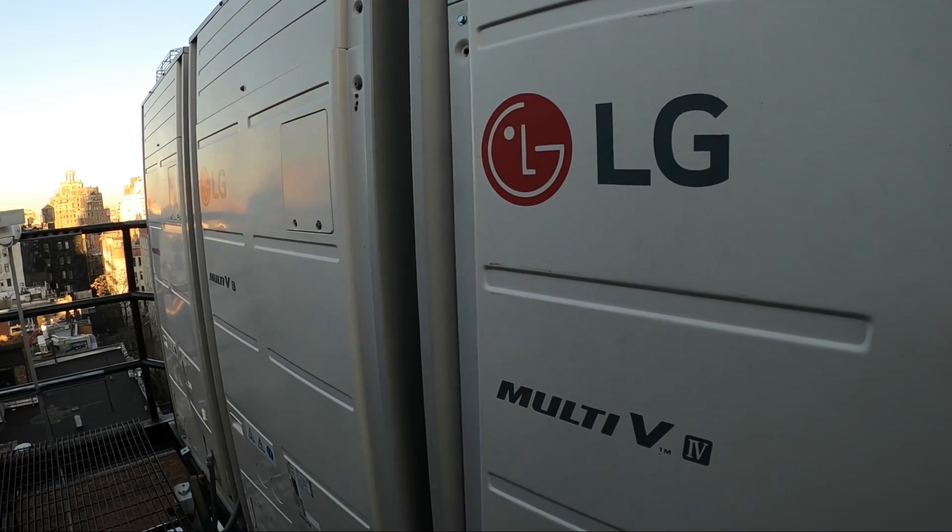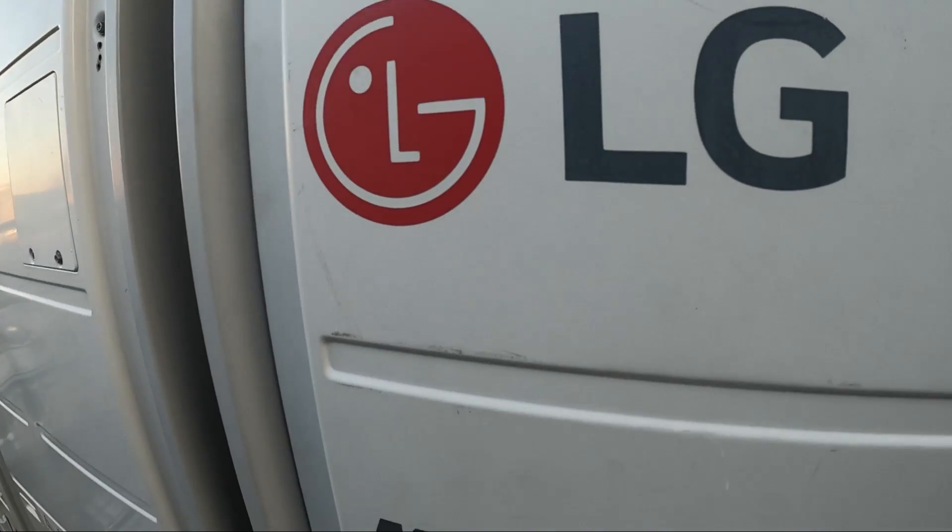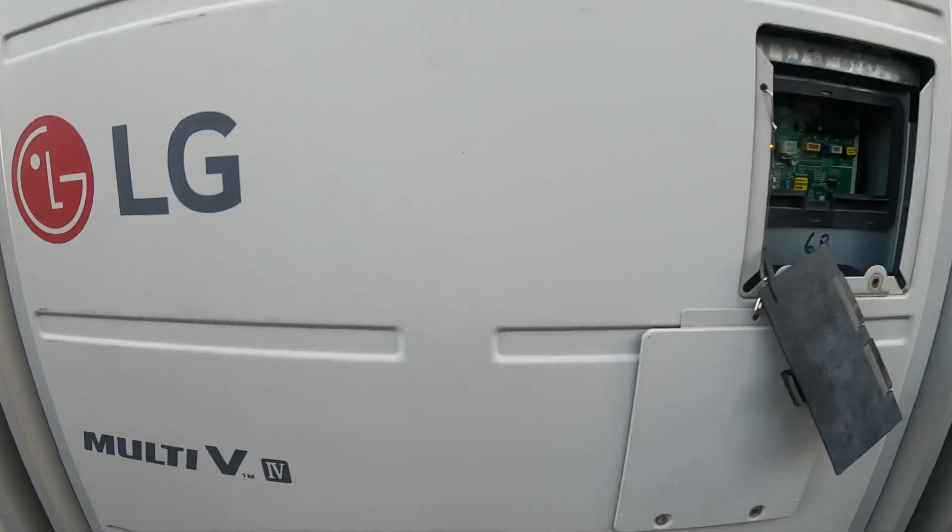Hello everyone and welcome to Jumper Mantech, where we specialize in HVAC and deliver everything DIY. Today we have a service called follow-up for an LG Multi-V system.